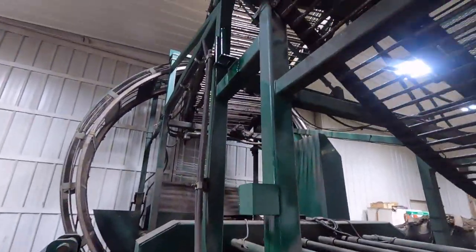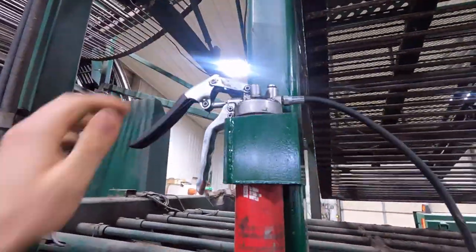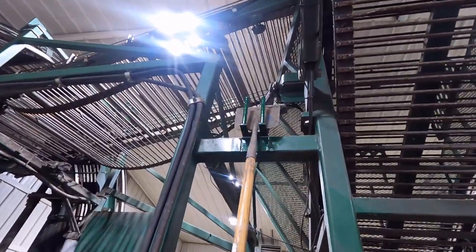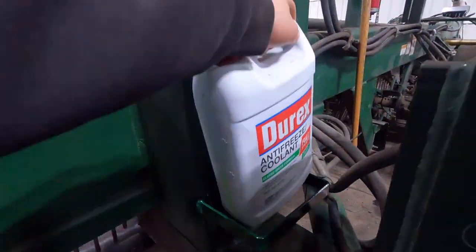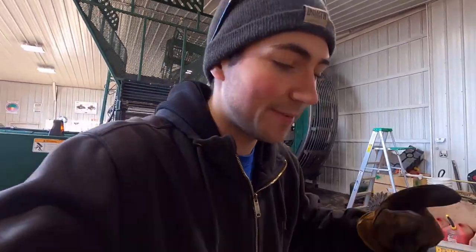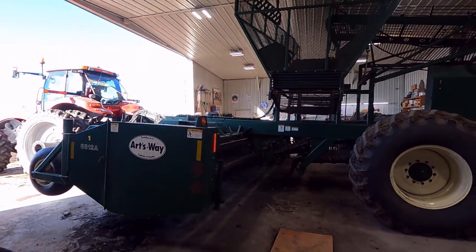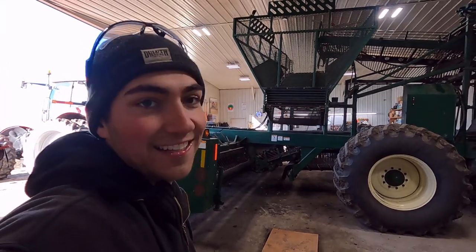We test out our new accessory holders — we've got a grease gun holder right here, a scraper holder up there, and back here we've got our oil jug holder. We are officially done. We went through both of our sugar beet toppers and now we went through both of our sugar beet lifters. We're going to pull this guy out of the shop and put him in storage until pre-harvest starts in August.